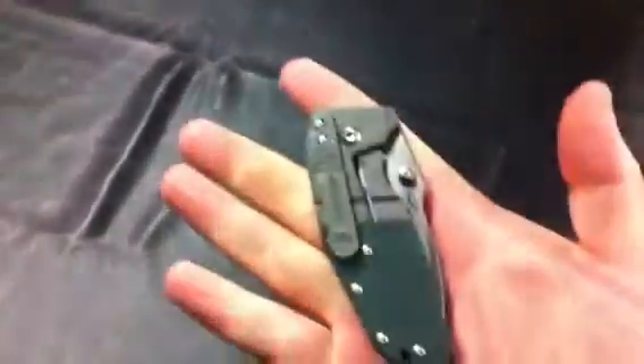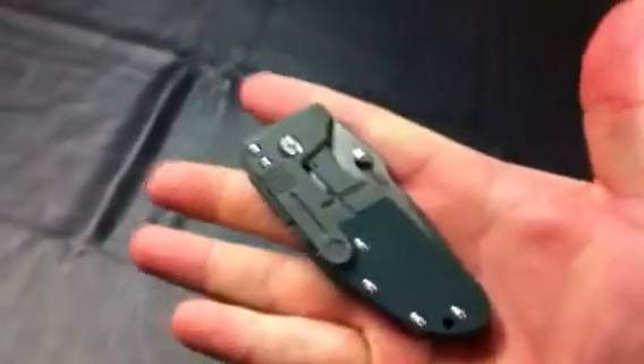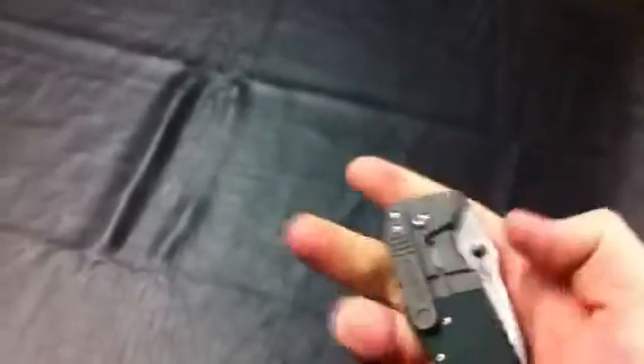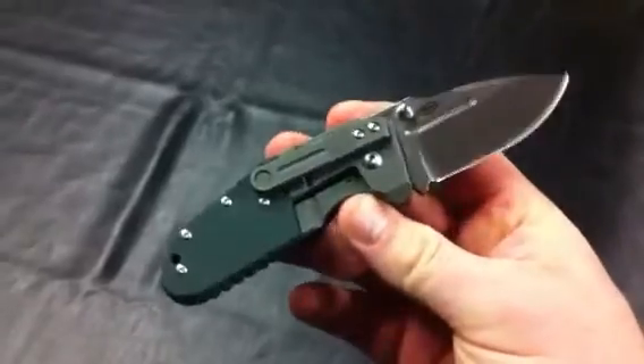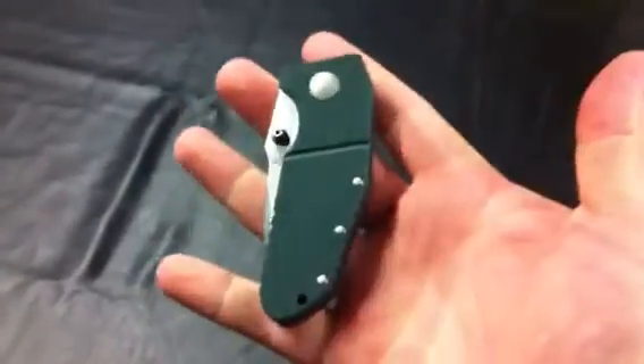Right now I have this listed for $110 on USN, so I'll give you guys the same crack at it. 18 and older, USA only, and prices include shipping, so you just have to do PayPal 3% or a gift option. Nice little knife, just doesn't get carried, and just needs to go to someone that's going to actually use it.